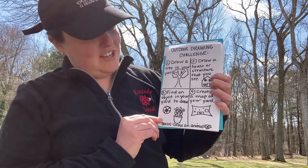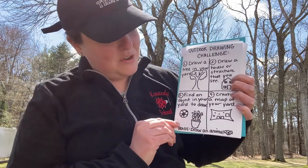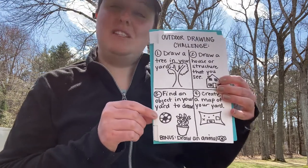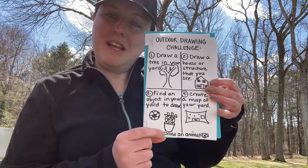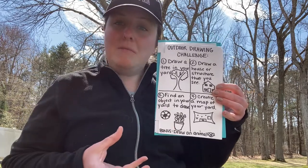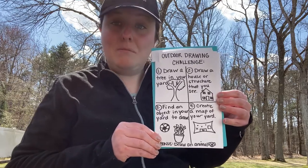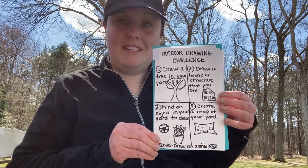The third challenge says to find an object in your yard to draw. That can be any object — here I have a picture of a soccer ball and a plant. Some object that you can maybe pick up and put right in front of you so that you can draw what you see and observe those details really closely.